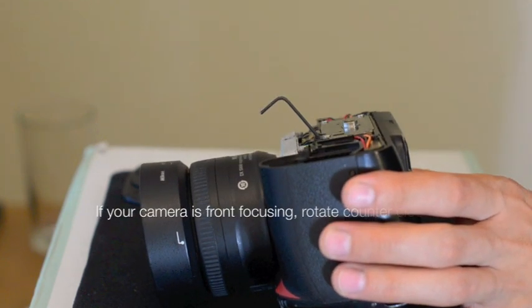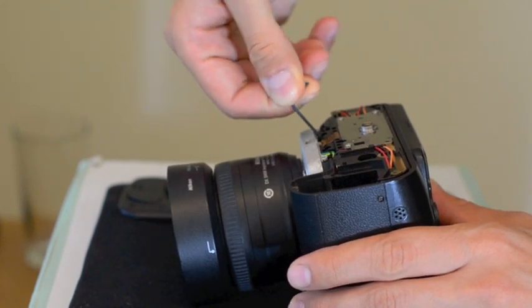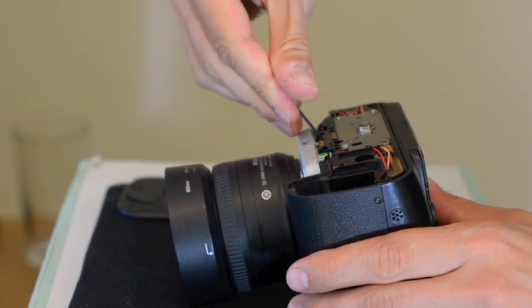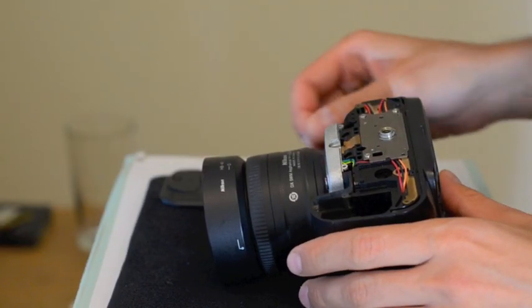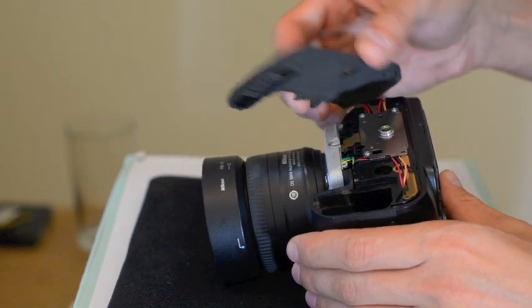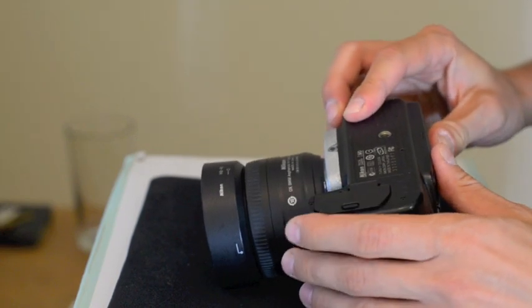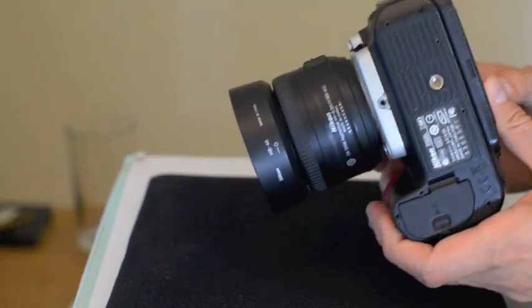Most cameras, I guess, it's common to back focus, and if you rotate clockwise, that's your solution. If your camera happens to front focus, then you have to rotate the screws counterclockwise, and then you just test, see if it fixes your problem. You need a little more adjustment or less and then you're done. It's a trial and error. There you go.